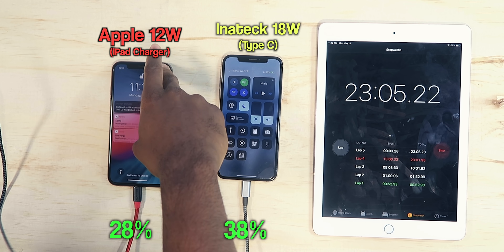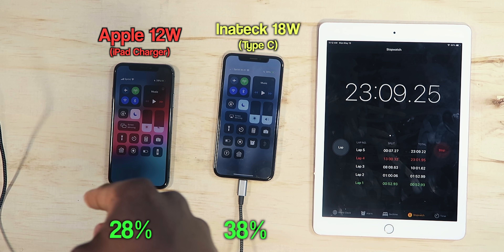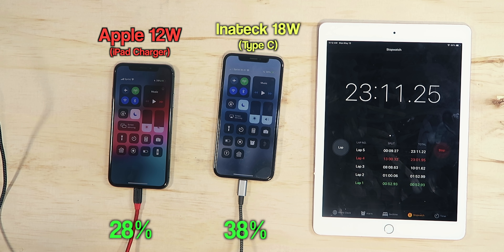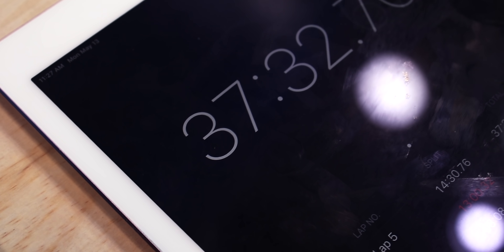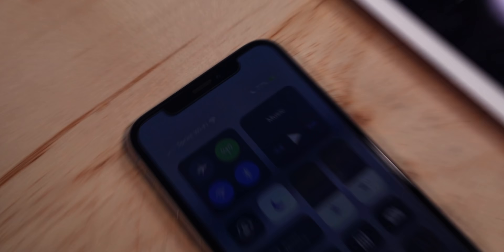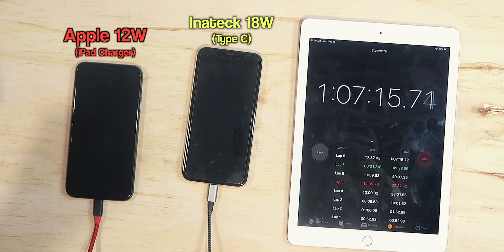I'm on 38% on the Type-C charger and 28% on the iPad charger — so 10 percentage points faster. Then 61% on Type-C versus 45% on iPad at 37 minutes. At 49 minutes, I'm on 77% on the Type-C charger and 59% on the iPad charger.